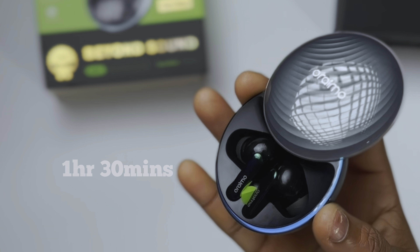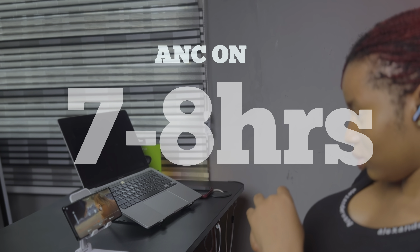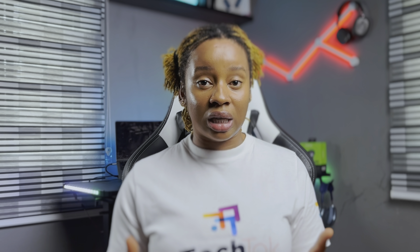Battery life is also decent. It takes approximately an hour and 30 minutes to fully charge, and I've only charged this once since I got it. On a single charge, it can last up to 7 to 8 hours — that's with active noise cancellation always on. Oraimo says you can get an additional 21 hours from the case. Without ANC on, it should last at least 10 to 11 hours, with an additional 29 hours from the case.